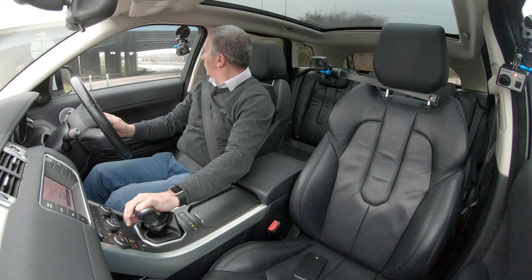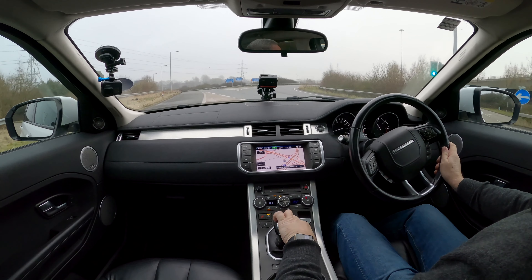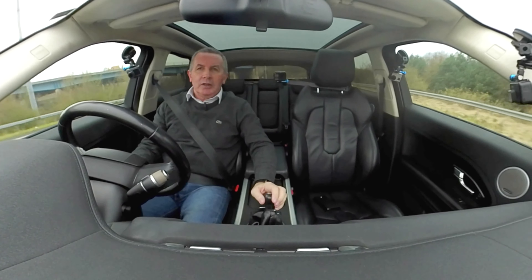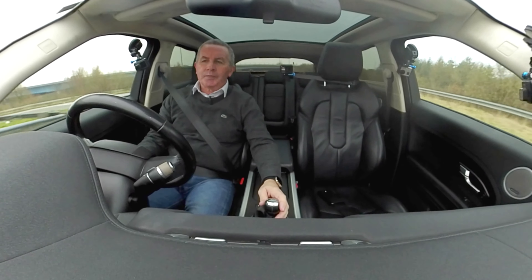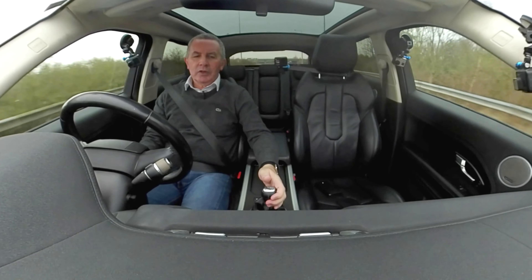In the centre console there's a power socket, USB, what looks like an iPod connection, and an auxiliary input. There's also the locking wheel nut key, which fits neatly in the armrest to stop it rolling around.